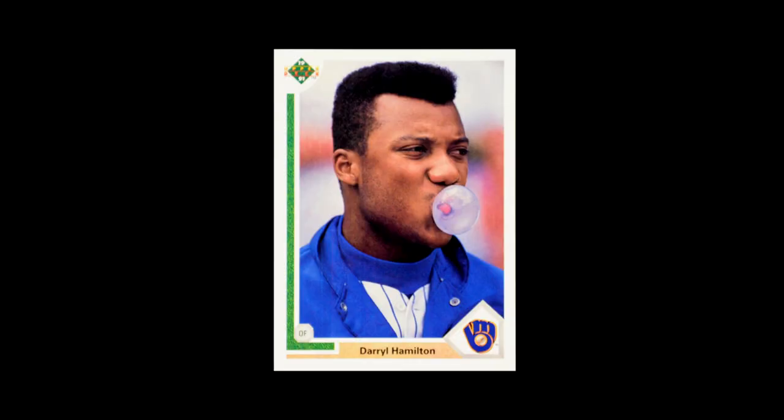There had always been cards — it seemed like every single year there was at least one card of a baseball player blowing a bubble of bubble gum. We just saw a lot more opportunity with that in 1991. In Upper Deck, we get to look at some of the really fun images they had, starting with Daryl Hamilton, who is blowing a bubble.